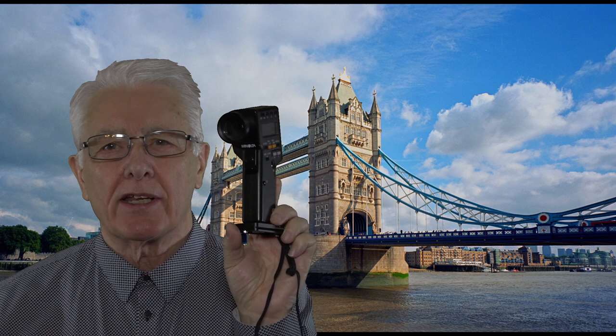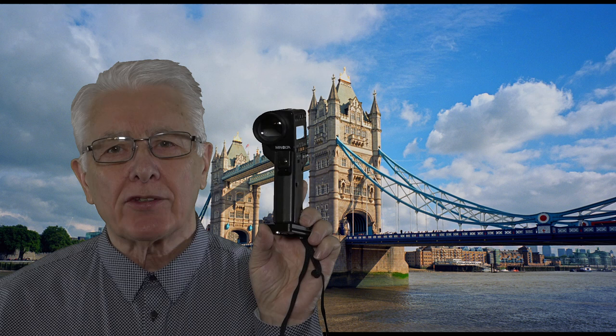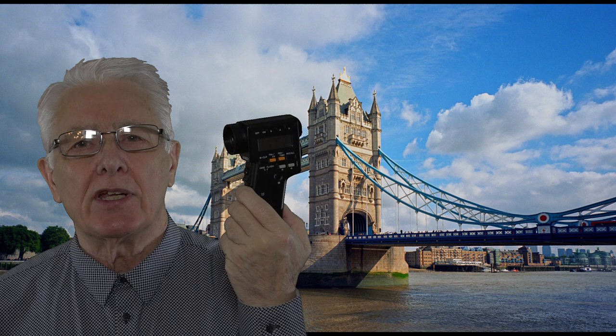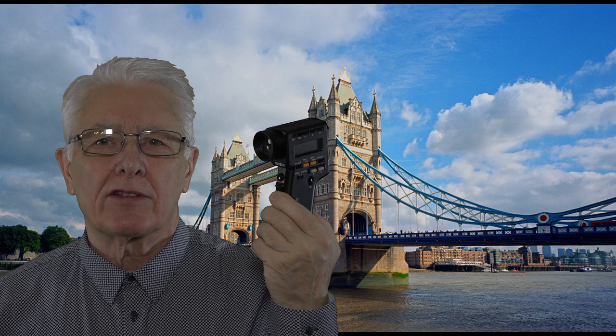It requires one AA battery which you can get anywhere in the world. It has really good optical glass and a viewfinder that you look through. As you look through it you will see a little circle inside the viewfinder and that represents the one degree spot meter. Now remember this is an ambient and flash meter. It measures reflected light. It does not measure incident light.